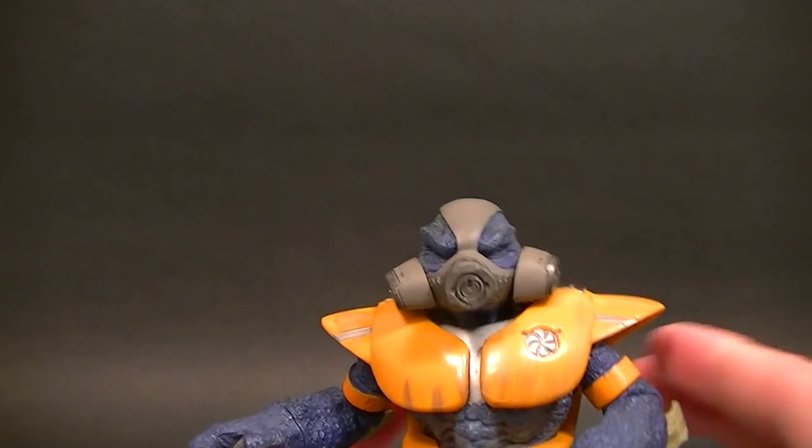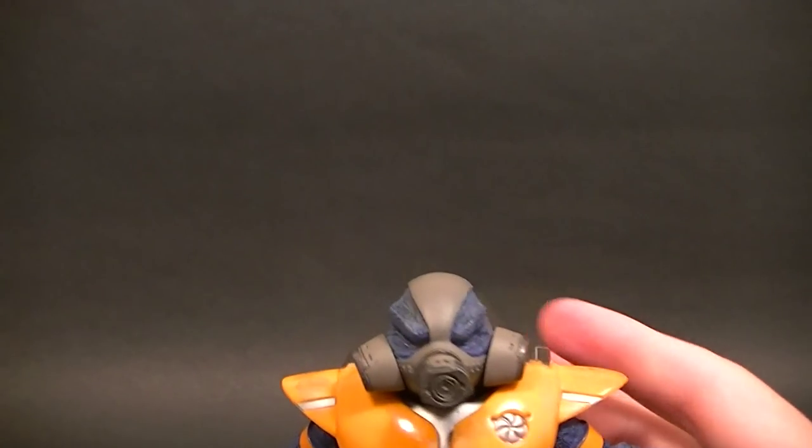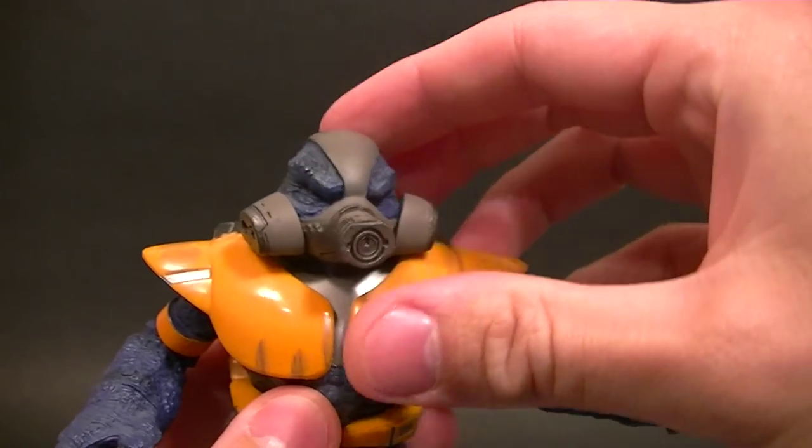Overall it's a very nice looking figure — not great, but definitely for the price point when it came out, and even for what you can get it for nowadays, it's still a pretty solid figure.